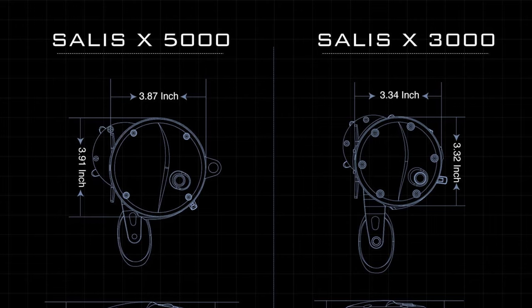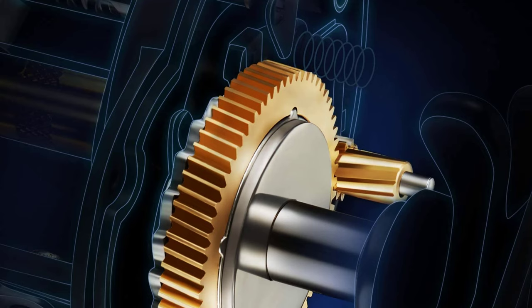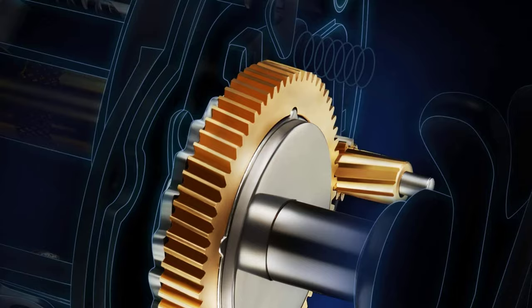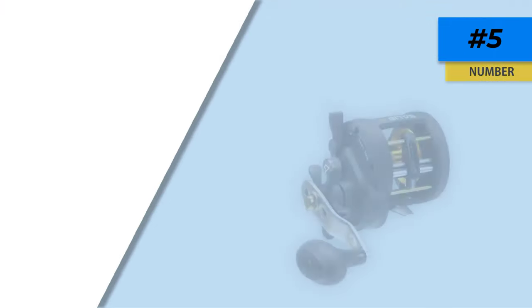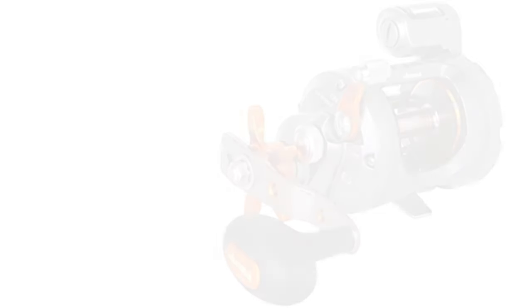I absolutely love this reel for its powerful drag system that offers great precision and accuracy. It comes with stainless steel bearings and a lightweight graphite frame that provides durability and ease. The carbon fiber drag system is able to withstand 37 pounds, and it offers exceptional performance with a 6.2:1 gear ratio for dragging heavy fish.